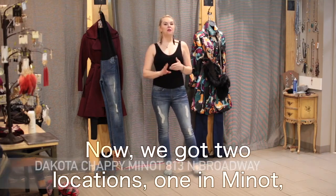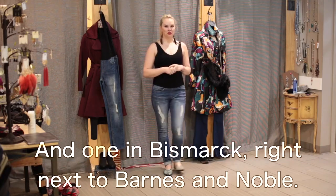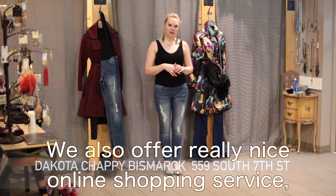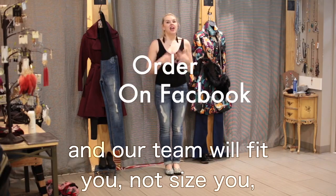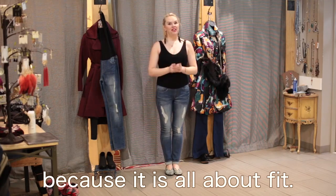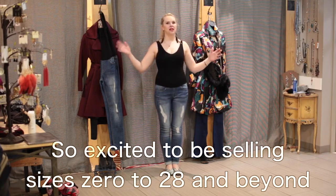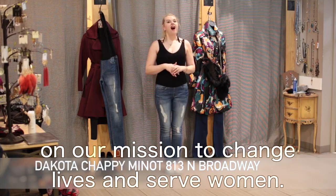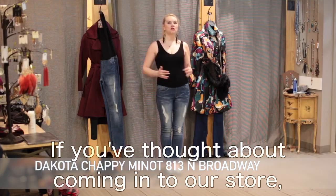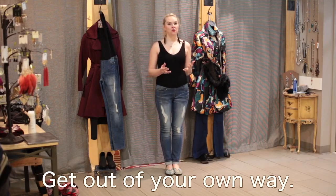We've got two locations: one in Minot, right next to Minot State University, and one in Bismarck, right next to Barnes and Noble. We also offer a really nice online shopping service — just message in to us and our team will fit you, not size you, because it is all about fit. It is never about size. So excited to be selling sizes 0 to 28 and beyond. If you've thought about coming into our store but never done it, I really want to encourage you to give yourself a chance.